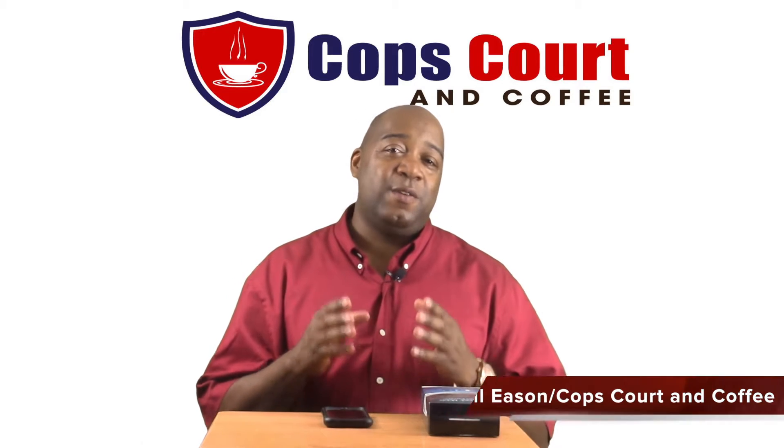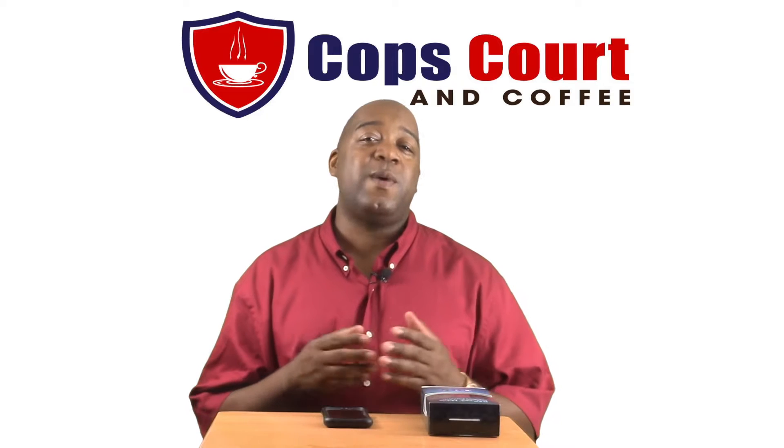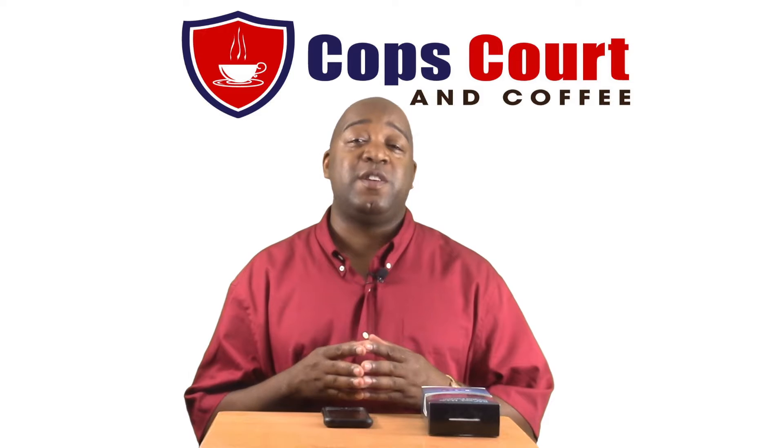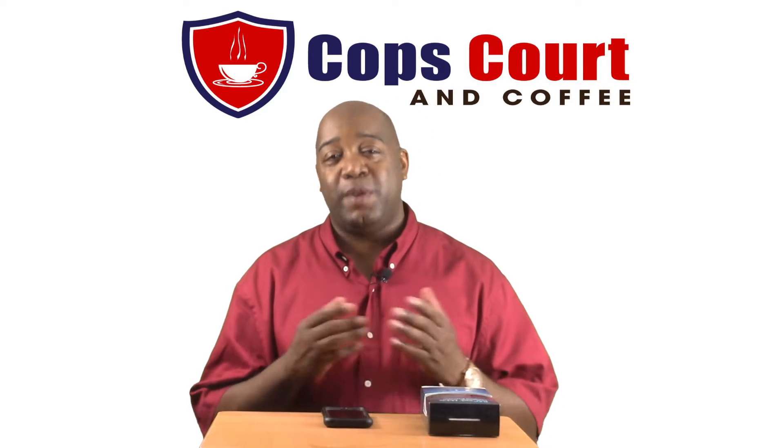I'm Darnell Leeson. DUI awareness and the horrible consequences of driving while intoxicated has actually led to the recent surge of purchases of breath alcohol testers, better known as breathalyzers.